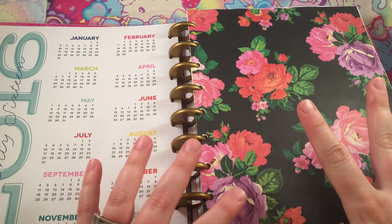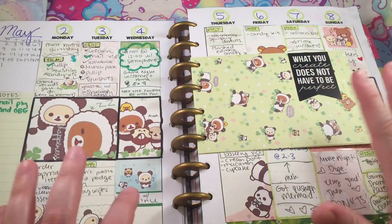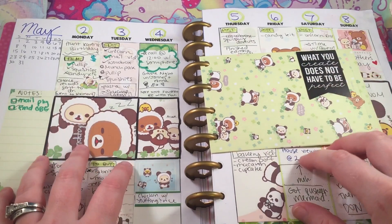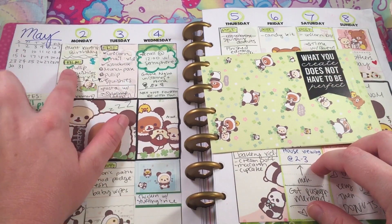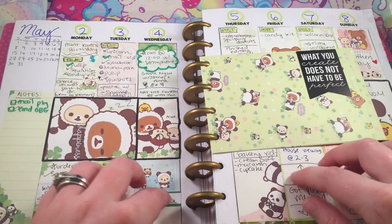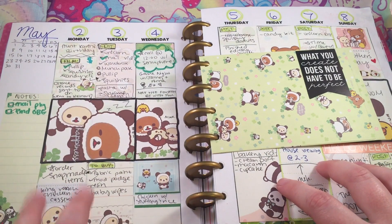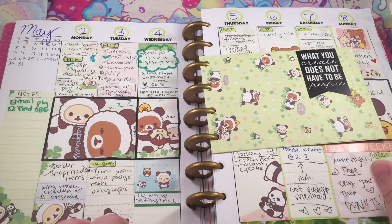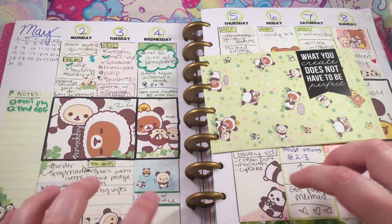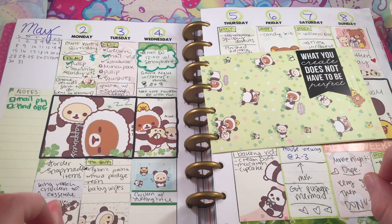I bought this planner in May and then I realized it didn't start until July and I was devastated. So what I basically did is I created my own pages. From May until July I have been making my own pages. I printed off blank pages from Word, measured the pages from the actual planner, and just recreated them in Word and made a bunch of boxes. All of the papers here are from memo pads.